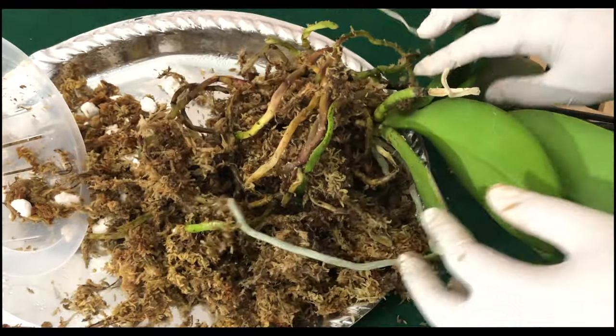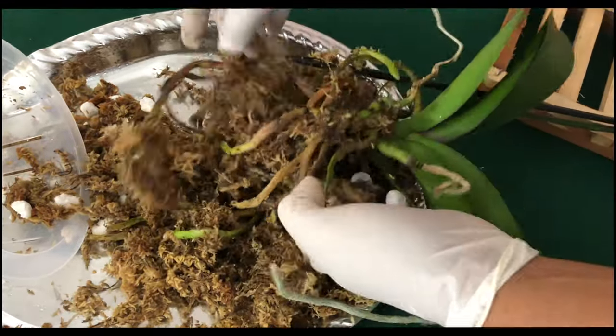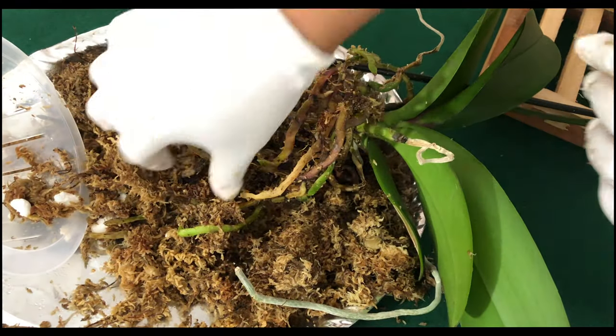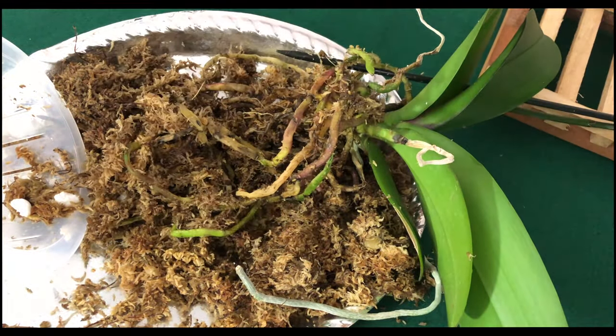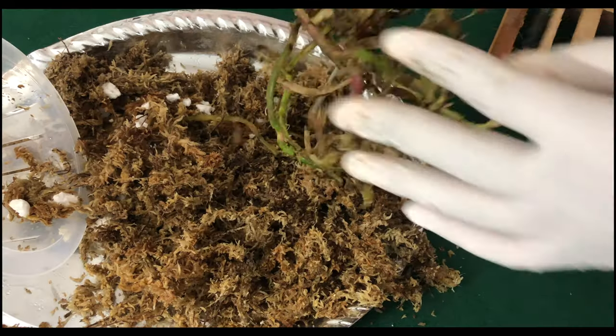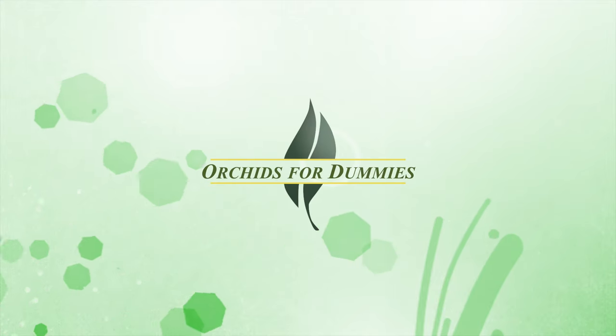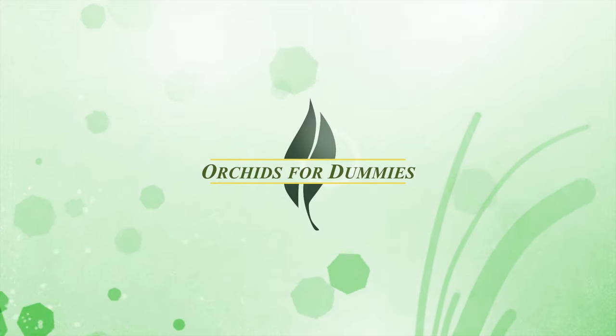I'm not going to do a full repotting video with you guys. I just wanted you to know the difference between white mold, black mold, mealybugs, and all of that stuff. Until next time! Thank you.